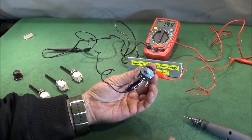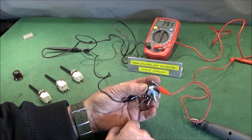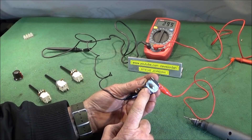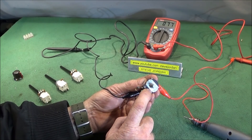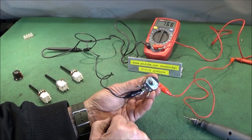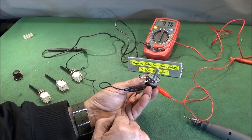Some time ago I did a video on how to change the potentiometer switch on the Chinese mini lathe. These are a weak point on the lathe and they keep breaking, specifically on the actual switch mechanism inside. I've had probably two or three new ones of these since I did that video and they're about £10 to buy.